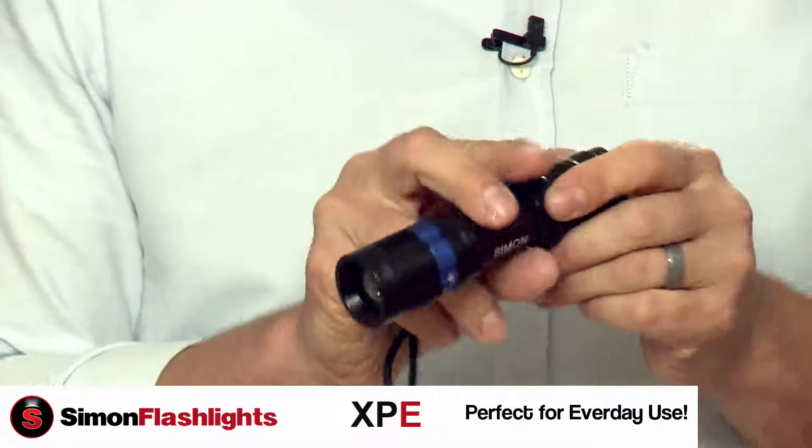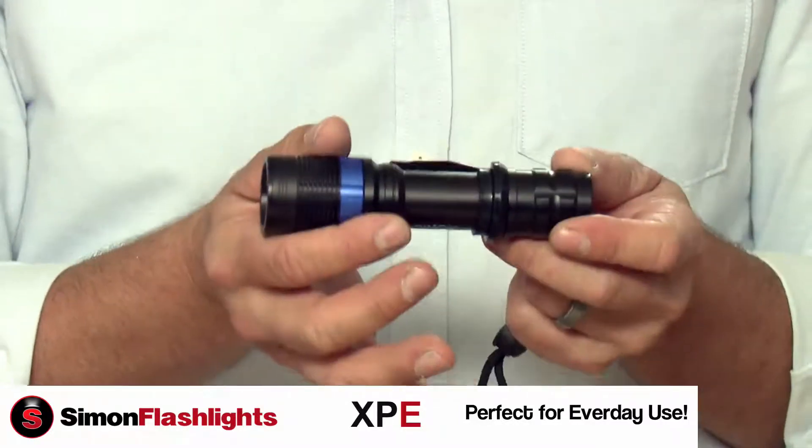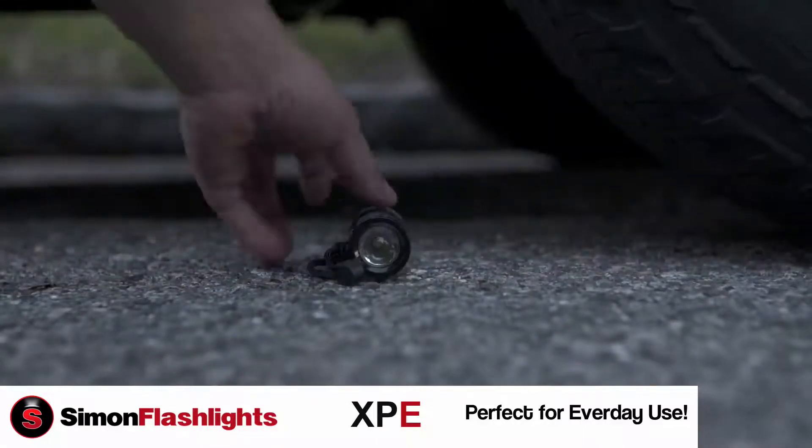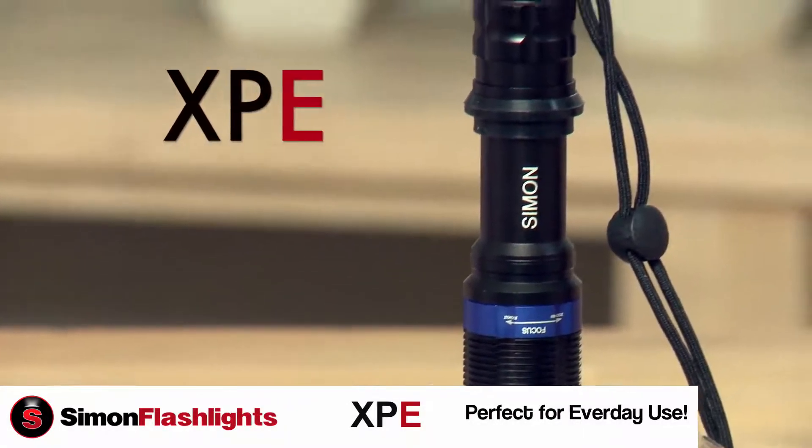It runs on three AAA alkaline or rechargeable nickel hydride batteries, weighs about 8 ounces, and is virtually indestructible. The XPE flashlight from Simon — order yours now.